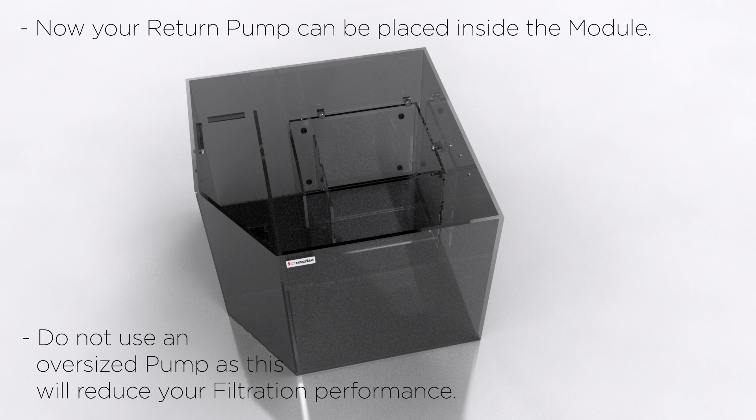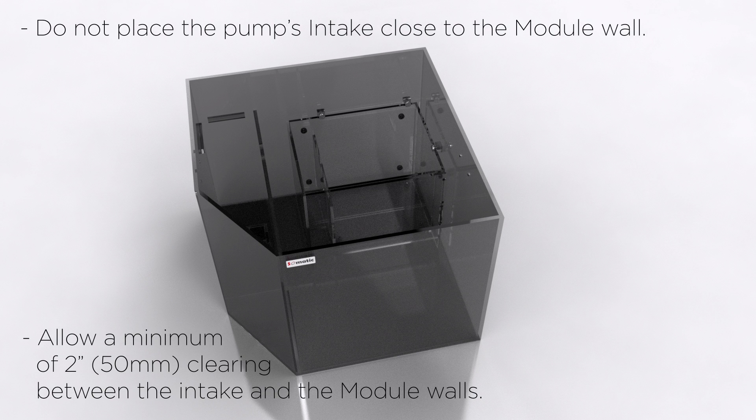Now your return pump can be placed inside the module. Do not use an oversized pump as this will reduce your filtration performance. Do not place the pump's intake close to the module wall — allow a minimum of 2 inches of clearance between the intake and the module's wall.